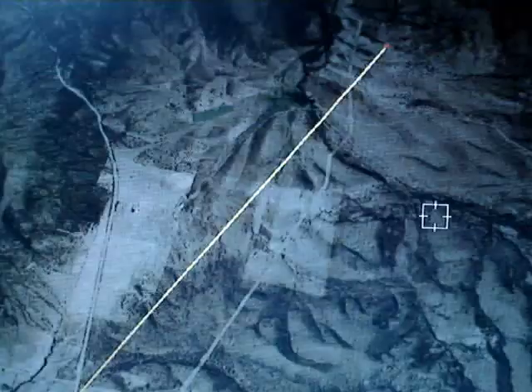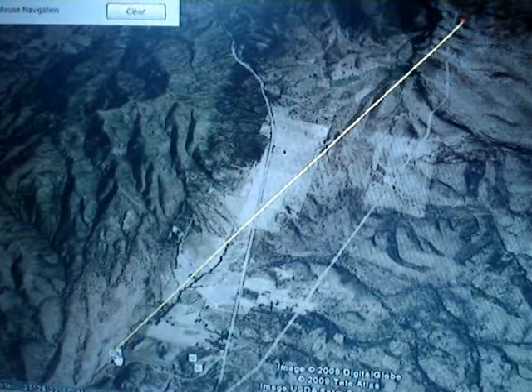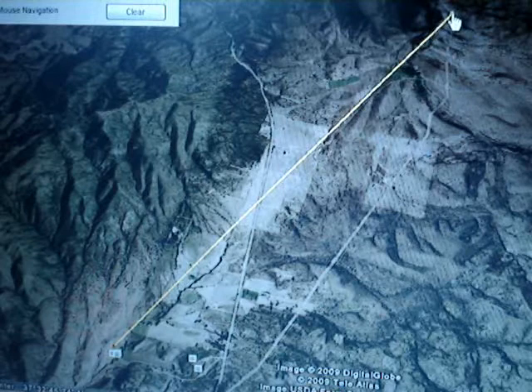Right in here is our mile. The mile and a half mark. Here's Mountain Meadows. Here's our mile and a half mark right in here. So we have a 5.1 mile line going from the bottom here up to the top here, which is roughly where Jacob Hamblin's is — right in here. So we're looking at 5 miles.